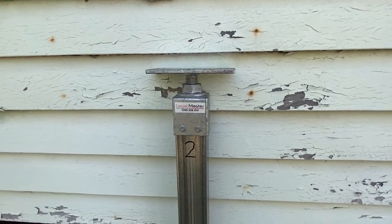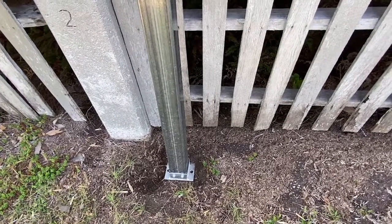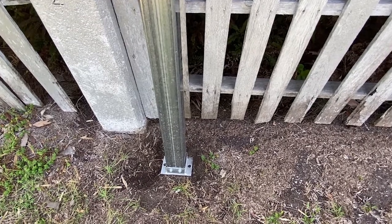If we move down to the base, we'll see that this is a concrete inversion and it's designed to provide some adhesion into the post.